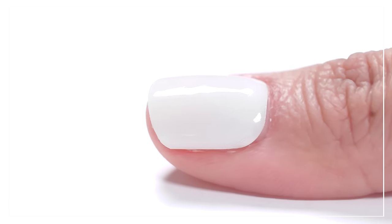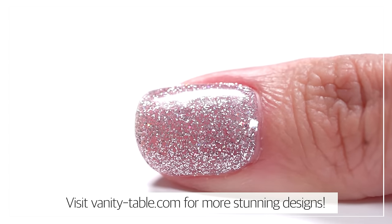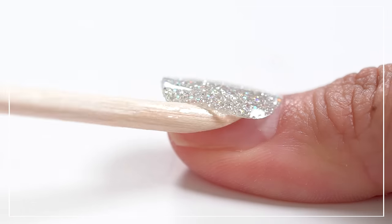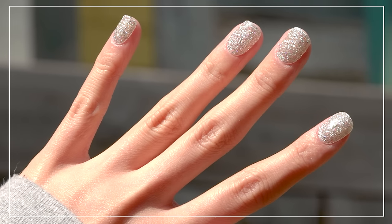Discover and enjoy different designs that will complete your look every day. Visit our website for more stunning designs. It's easy to remove with no damage on your nails. With Uhura, you and your nails will shine brighter than you imagined.